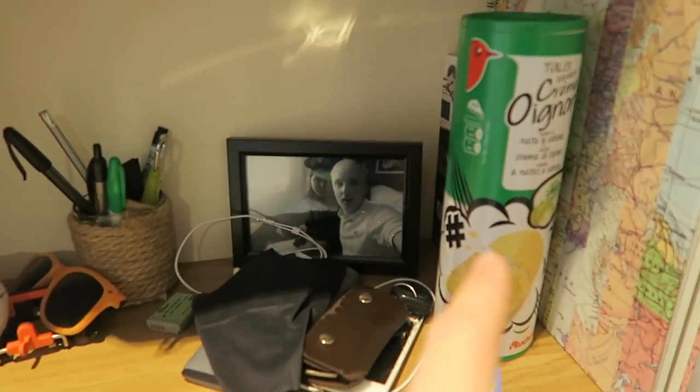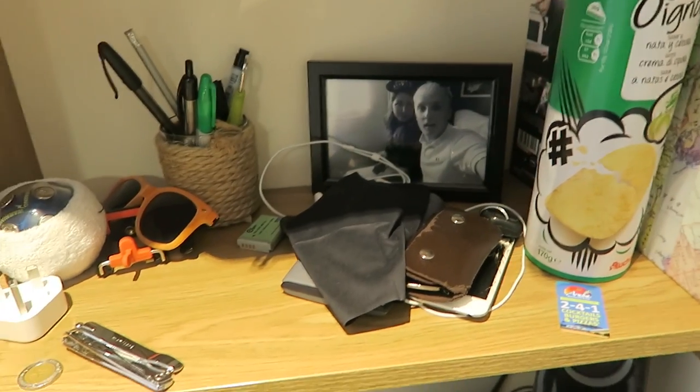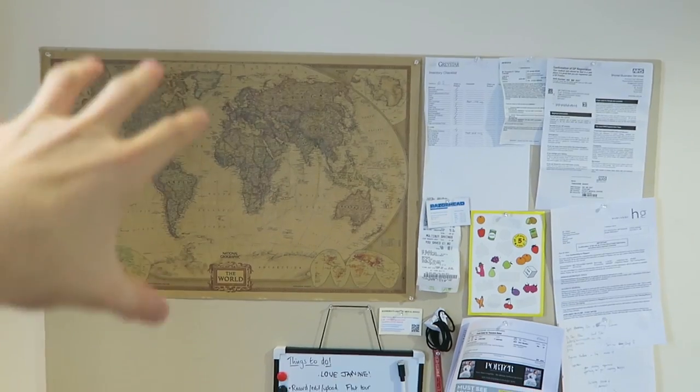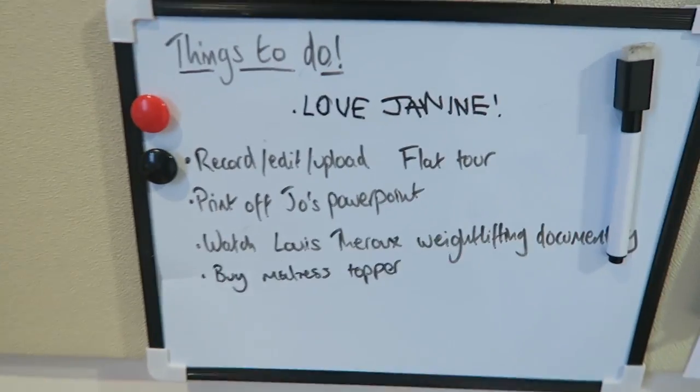There's a printer down there, my Mac, my speakers, a little lamp, a dirty clothes basket — they are clean clothes. Up here, some French Pringles from Paris that I still haven't eaten, some swagalicious glasses, all sorts of stuff, and my camera bag up there for all my equipment. And this — this is the wall of dreams: a map so I can plan my next adventure, a to-do list, some holiday stuff, and some important documents.